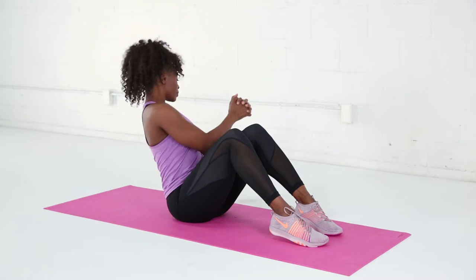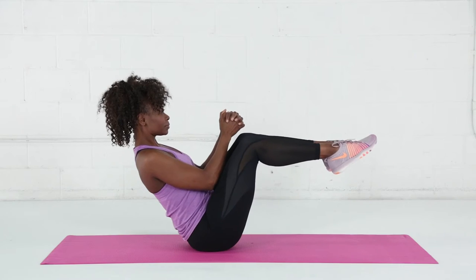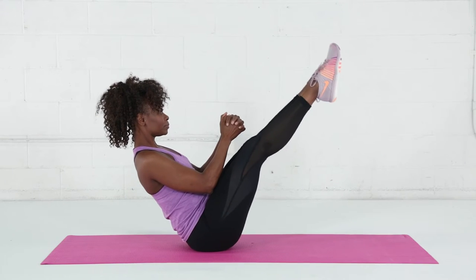Your nose, your knuckles, your belly button move as one as you twist to your right and to your left. And if you want to make this exercise even more challenging, lift your feet up off the floor or straighten your legs.